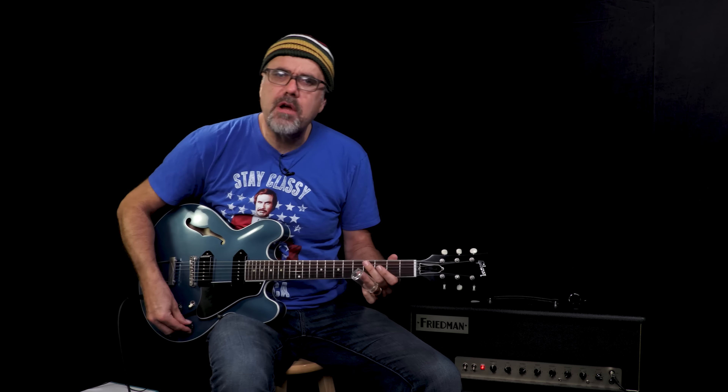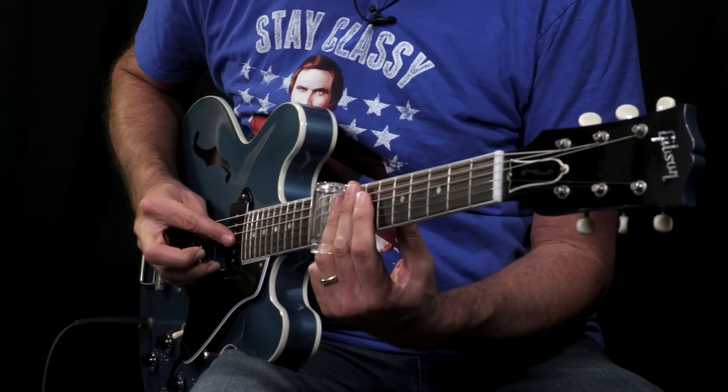Pelham Blue, you savage beast. ES-330, Wildwood's back — and Pelham Blue here at Wildwood Guitars. Greg Cog, later.